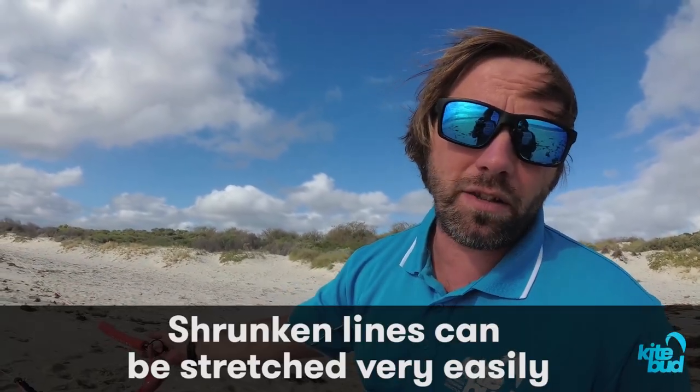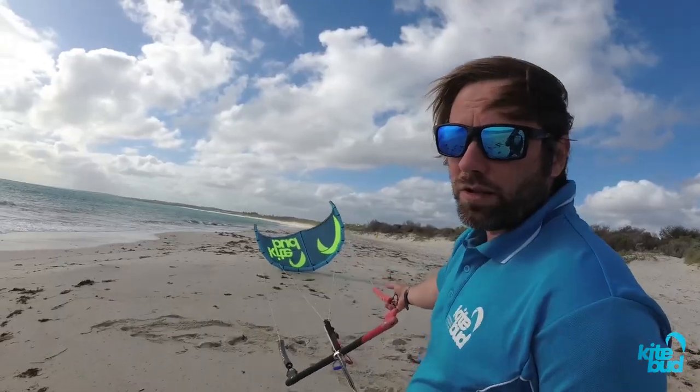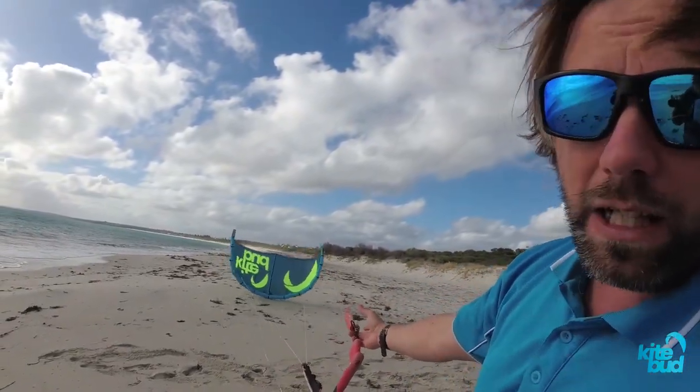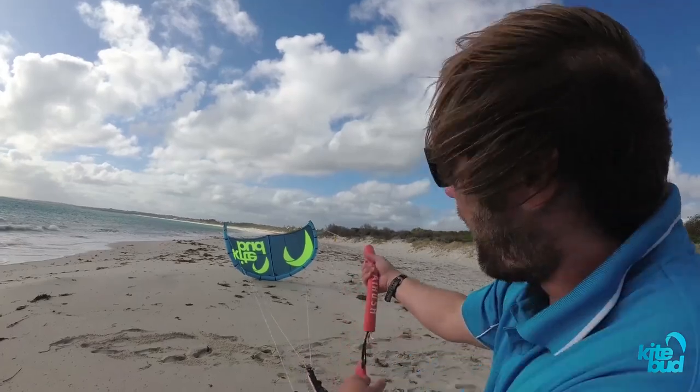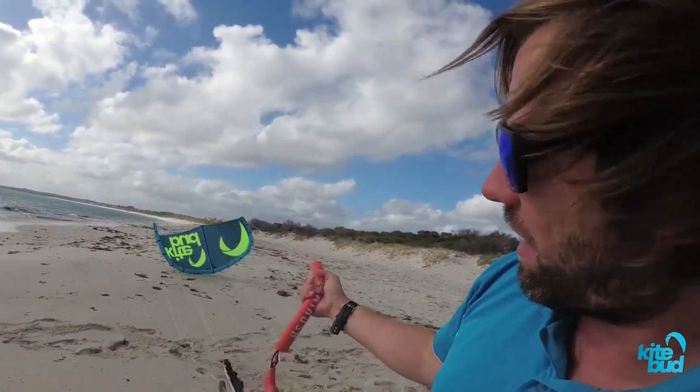This will cause the kite to always want to steer on the right side of the window. The reason you end up with uneven back lines is that once your back lines have shrunk, they can be stretched very easily. So for example, if you try to relaunch your kite and you pull very hard on one of your back lines, you will probably end up stretching that line.